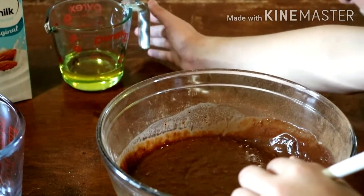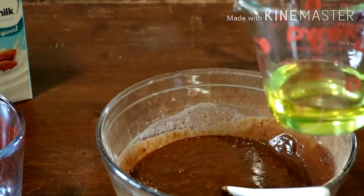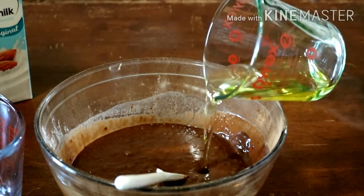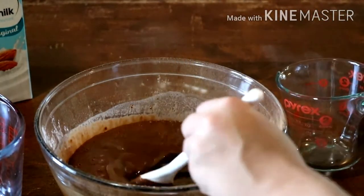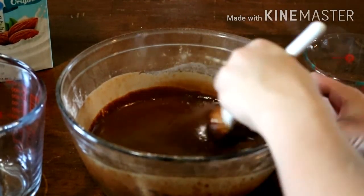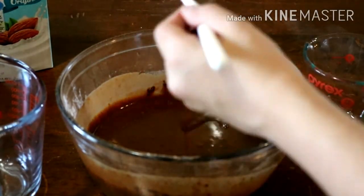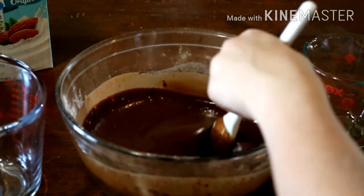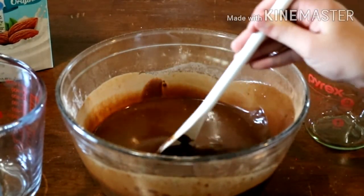We're going to add half a cup plus one tablespoon of oil. I used olive oil. Stir this together, making sure to get all the lumps out on the sides. It's about as liquidy as described. I'm going to get out my two pans because I'm going to double layer it, and get out my parchment paper.